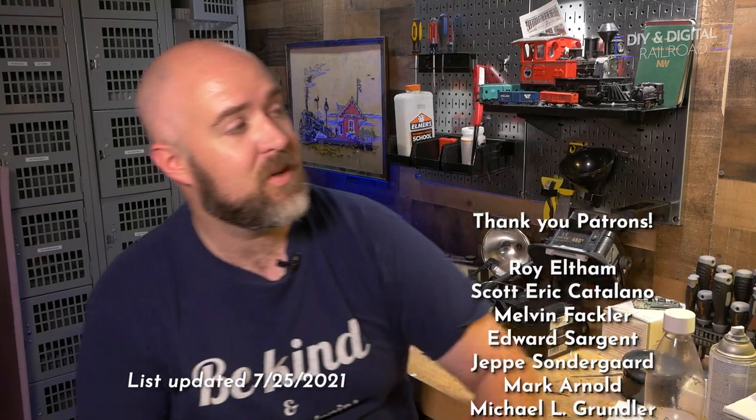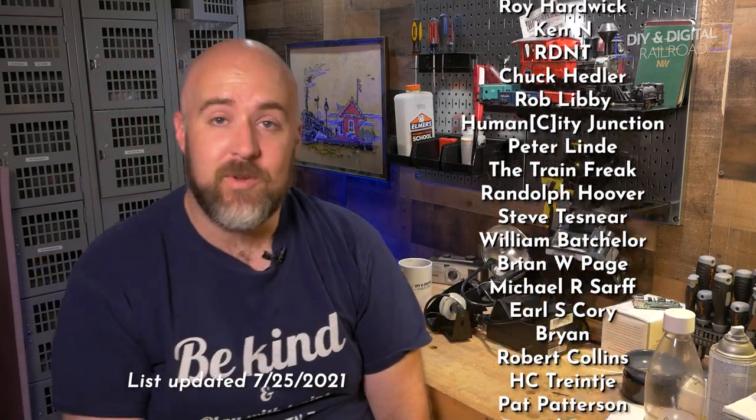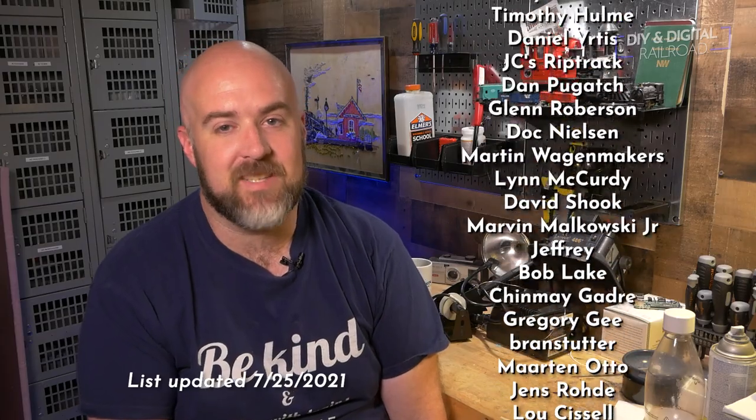Thank you guys so much for watching. I want to say a big thank you to all of my patrons — they're listed right here. You can become a patron for as little as $1 a month. There's a lot of behind-the-scenes stuff, plus I tip them off to some things that I have in the works that may end up being on an episode. So thank you guys so much for watching. Until next time, I'm Jimmy from the DIY and Digital. Stay safe, be kind, and happy railroading.